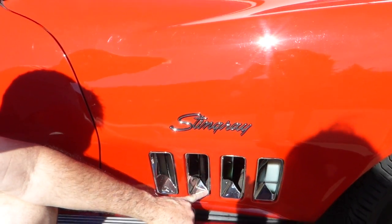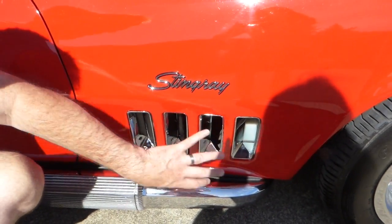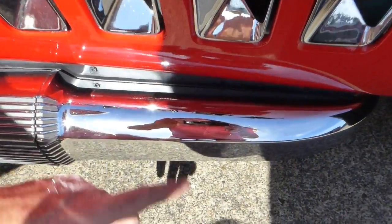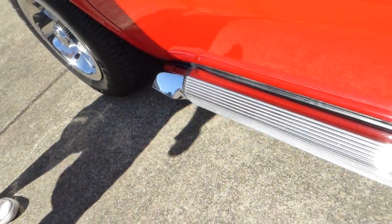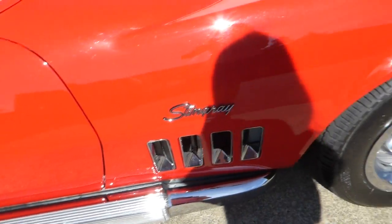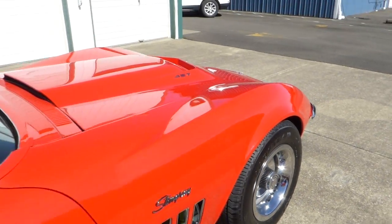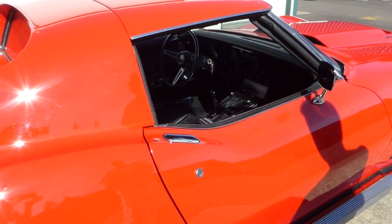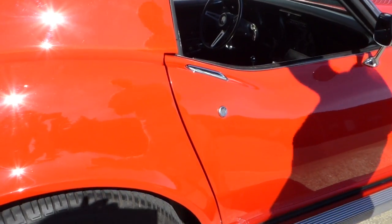You've got the gills down here with little chrome inserts that kind of make it look nice. Take a look at these factory-style side pipes — beautiful chrome. Excellent. You're not going to believe how it sounds. We're going to start it up here in a little bit, and you're going to hear it start, and we'll drive it around a little bit.